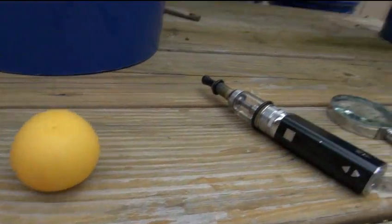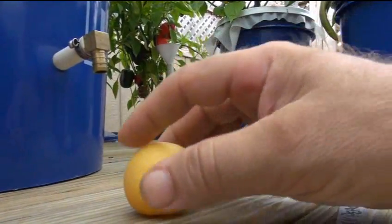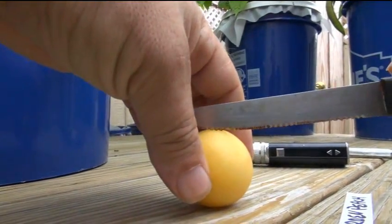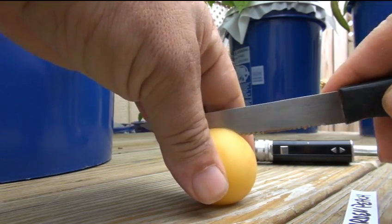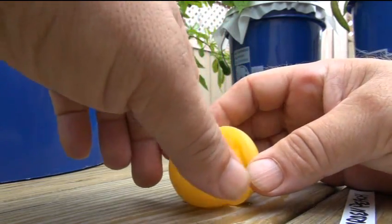So anyway, let's cut this open and see what it looks like on the inside. It's probably going to be hot because I was just cutting hot pepper, so that was kind of stupid.